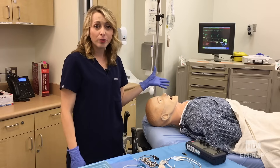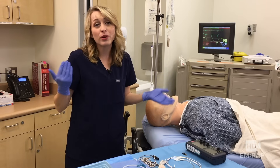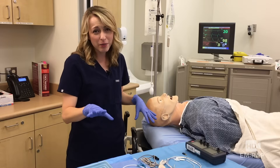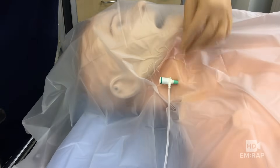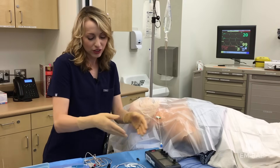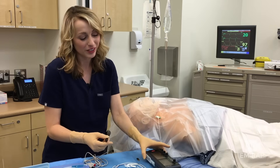Once you consent your patient and have an informed discussion, you're going to sterilely prep and drape your patient, and then put in that right IJ line. Once you've got your cordis in the IJ, remove the wire and the dilator — you can do this all in one motion. Plug the connecting cable into the pacing generator. This connecting cable is typically sterile; the generator is not, so you want to have a non-sterile assistant help you with this.